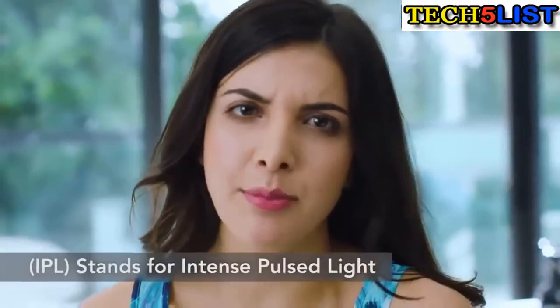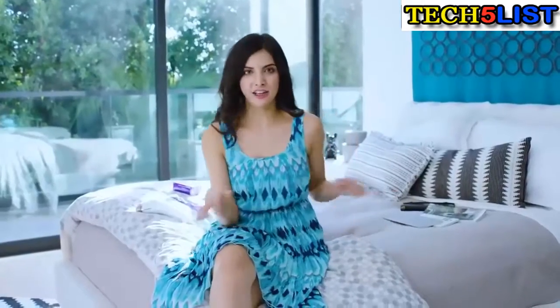Your main options are electrolysis, laser, and intense pulse light, which people call IPL. People tend to confuse lasers and IPLs, which use broad-spectrum light. They're both very effective at targeting hair follicles to reduce growth — they just use different technologies.